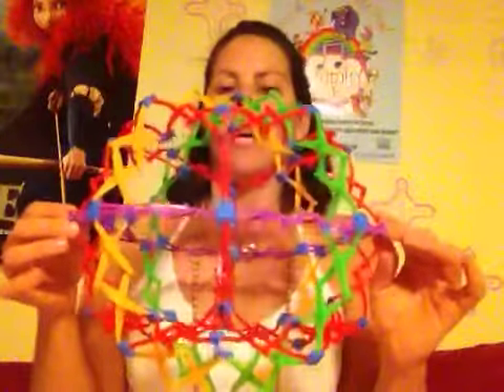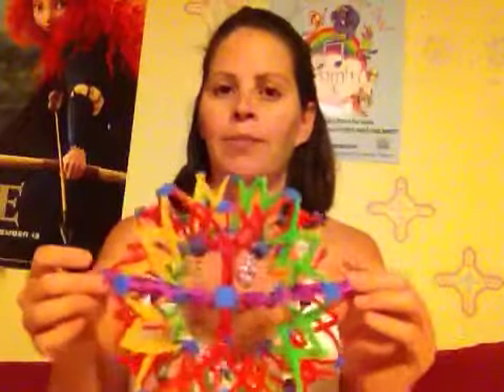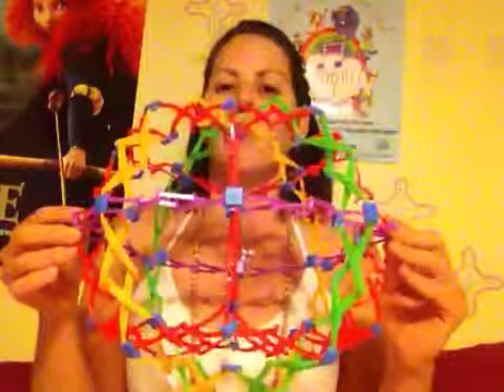So we call it the breathing ball. What you do is you hold on to each edge of the ball and as you inhale, take the ball out, and as you exhale, the ball comes back in. Inhale and exhale.